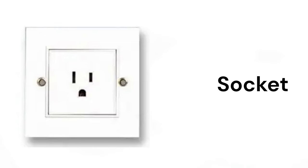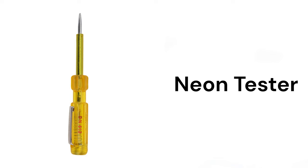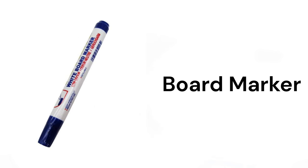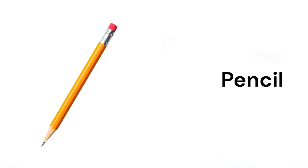Socket, voltage detector, neon tester, wire, cable, board marker, pen, pencil.